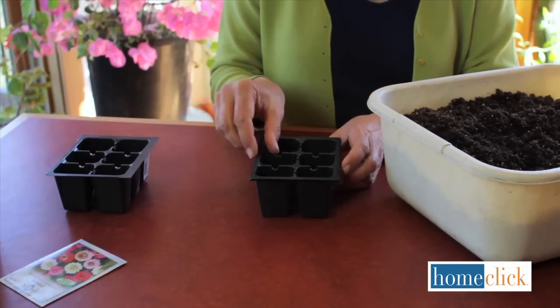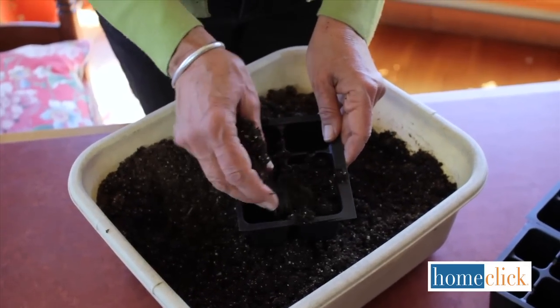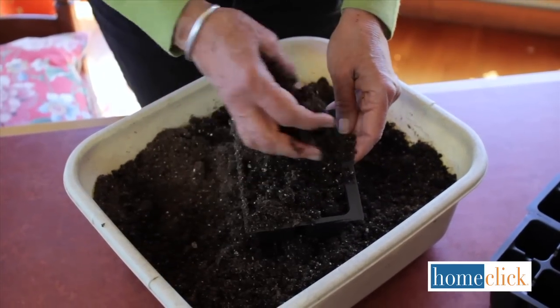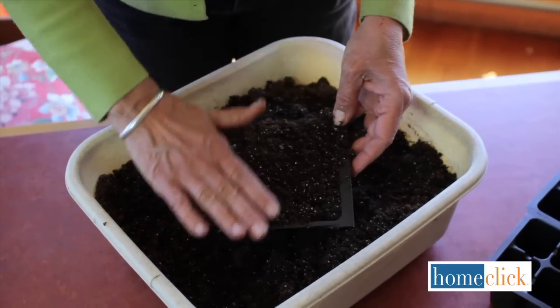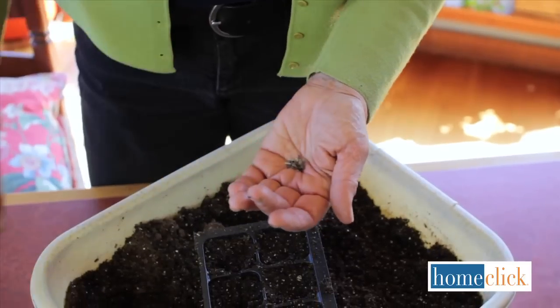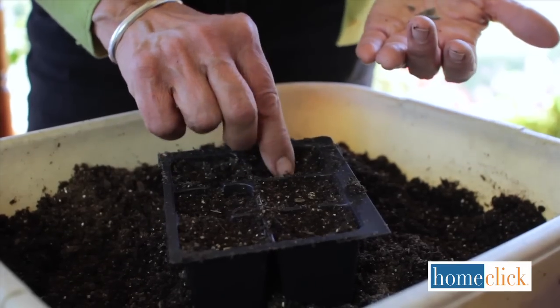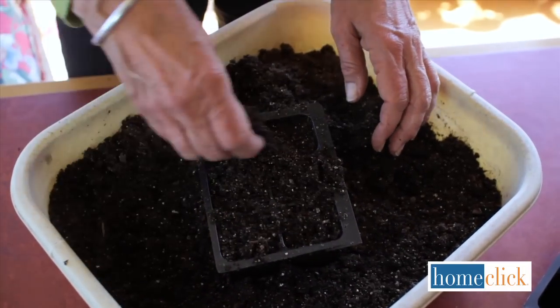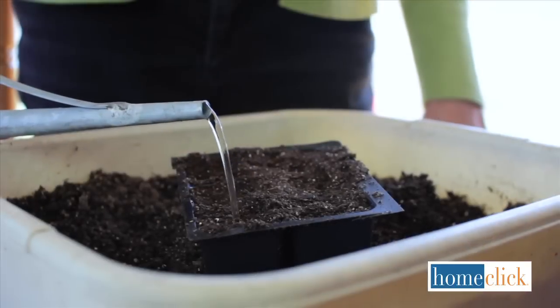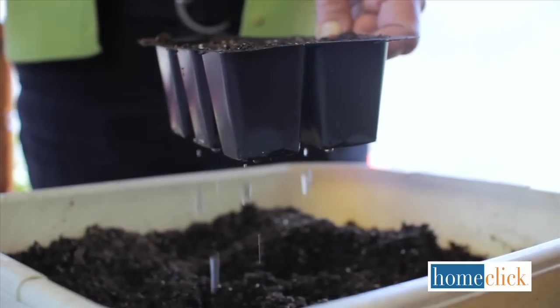Let's start with zinnias. These are Thumbelina zinnias and we'll be growing 18 plants. We will use three of these plastic six-cell trays so each plant has its own little growing chamber. Fill the cells with moist growing mix to within a half inch of the top — doing that right inside the tub contains the mess. Press down very gently to make sure the cells are actually full. Open the packet and pour some of the seeds into the palm of your hand. Put one or two seeds into each cell and then cover them with a quarter to a half inch of growing mix. Water gently so you don't disturb the seeds, but make sure the soil is completely wet and that water runs out the bottom of the cell.